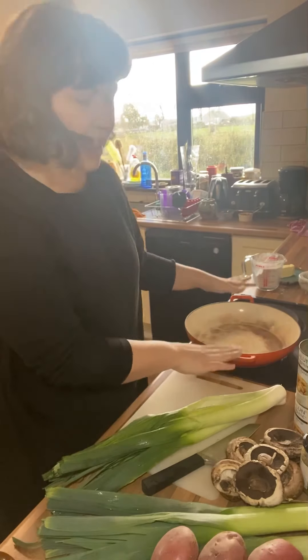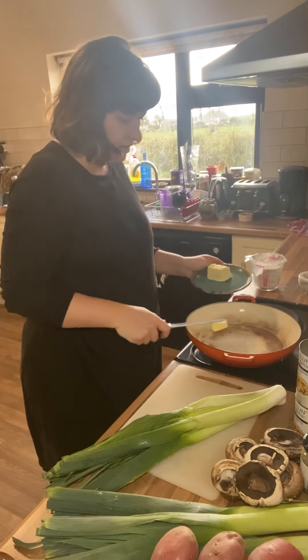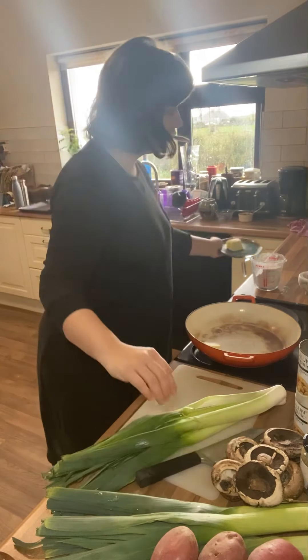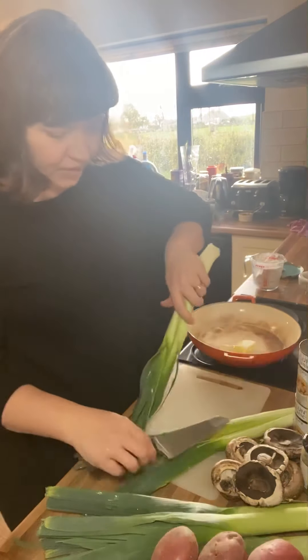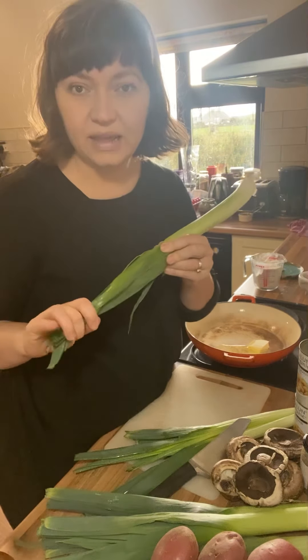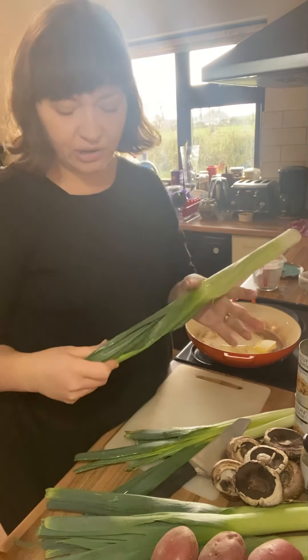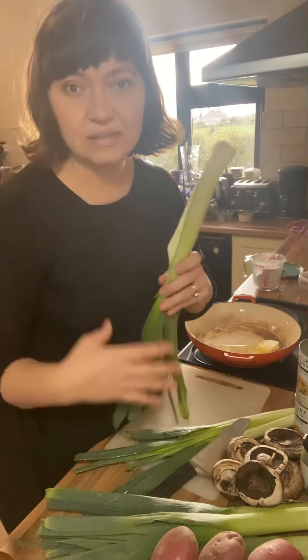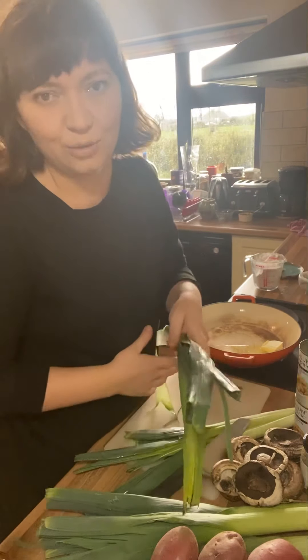I've got an oven and hob-safe pan on the heat. I'm just going to add a generous knob of butter and start frying off the leeks. A lot of people cut off most of the dark green bit of the leek and discard it, and that is a real waste — there's absolutely no need for that. These bits are just as delicious as the white parts; they just need a few minutes longer cooking.